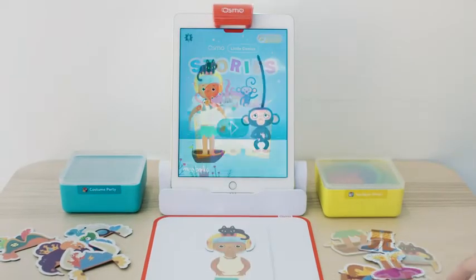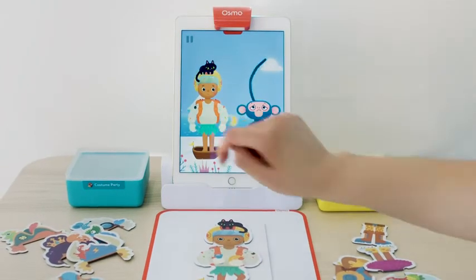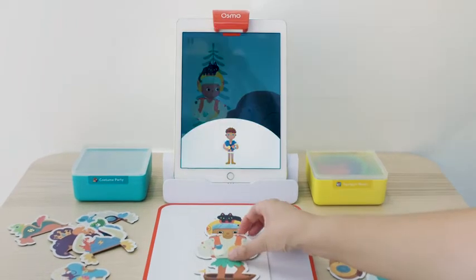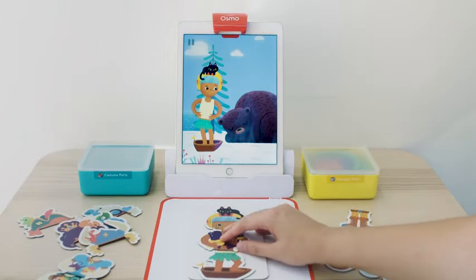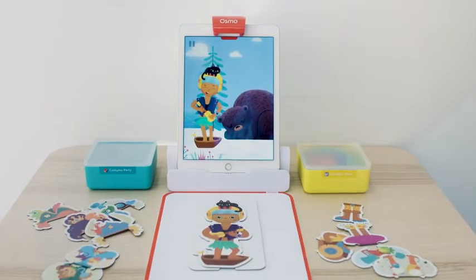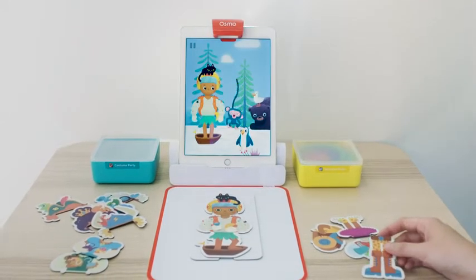In Stories, kids get to play as the hero of an adventure story. They'll come across different obstacles in the story and will have to look through their costume pieces to find silly solutions. In thinking through these problems, kids learn the basics of problem-solving through active listening and critical thinking skills. Soft skills like these are especially beneficial for the early stages in children's education.